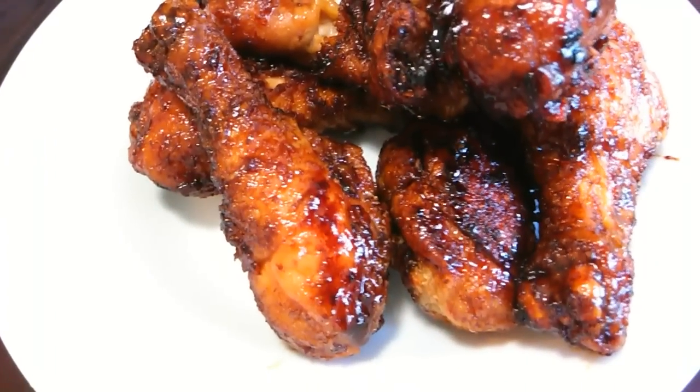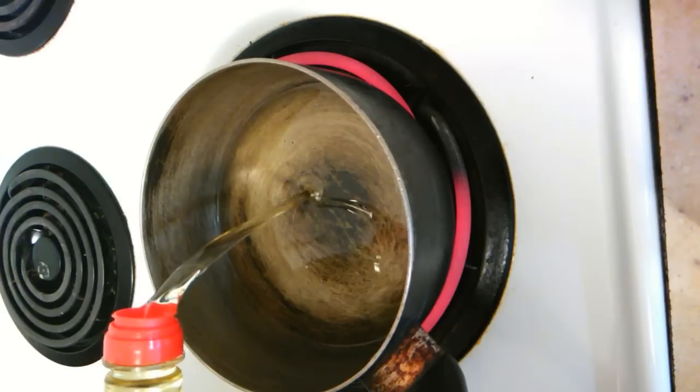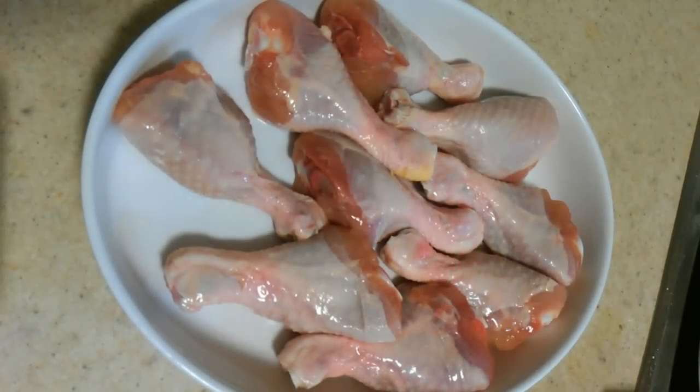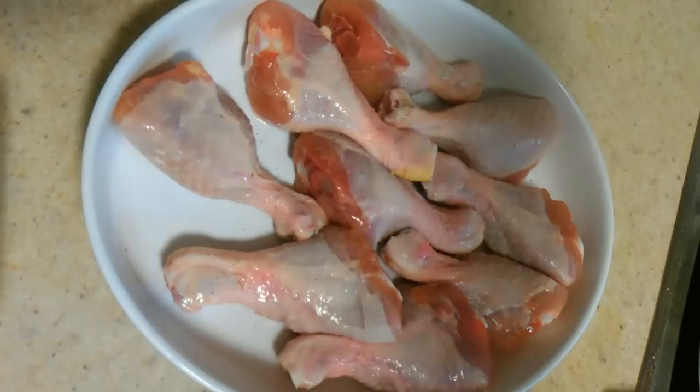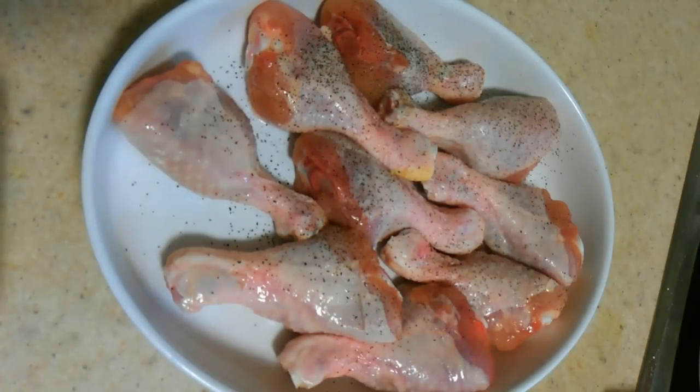To start out this recipe, you want to first bring a little bit of oil to heat in a pan or pot of your choice. You want to turn this down on low heat. Then add a little bit of salt and a little bit of black pepper to your chicken and season that.